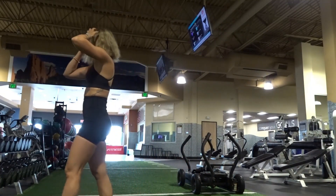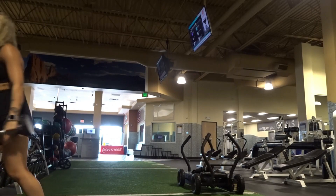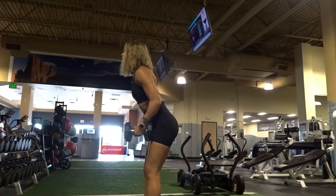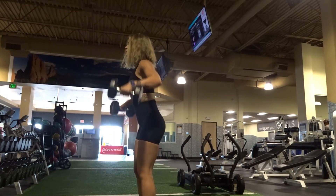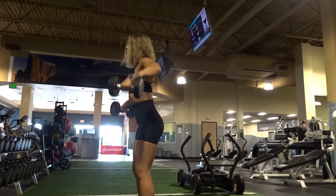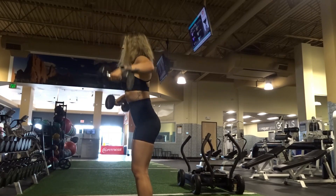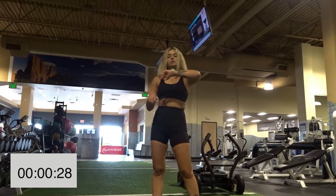Lateral raises — we're lifting the dumbbells out to the side. You may need lower weights than what you used for shoulder press, but still go heavier than you did prior. Slight bend in the elbows, lead with your elbows, slight bend in the knees, slight bend in the waist. Great job!